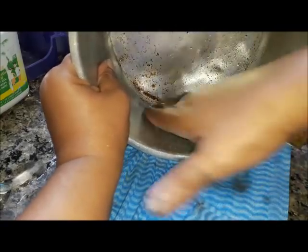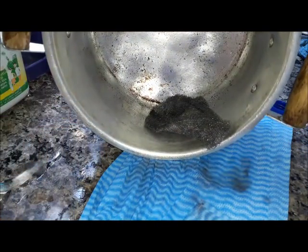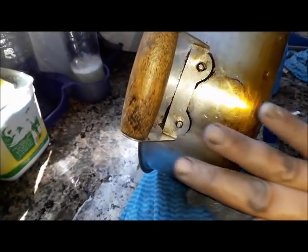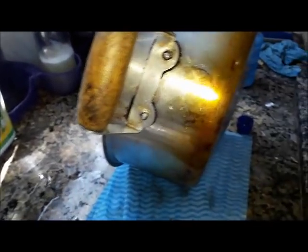E pelo que eu tô vendo, também dá brilho. Eu vou continuando aqui pra mostrar a vocês. Partindo pra lateral, que é a parte de baixo — eu já limpei. E uma coisa: vocês façam isso com luva. Porque eu fui tão indisciplinada que não botei luva. Vocês coloquem luva.